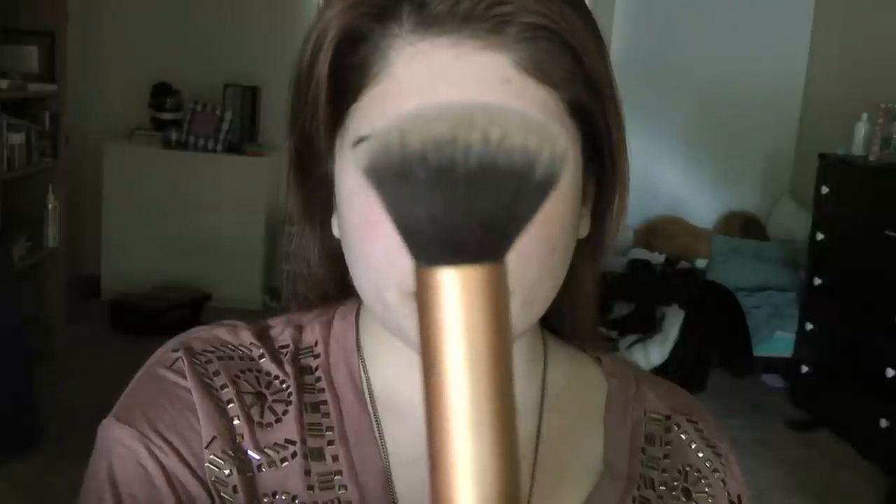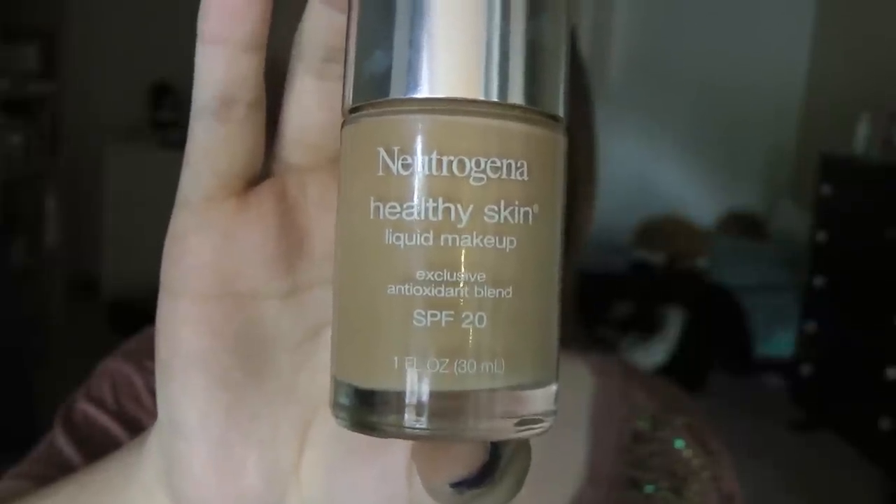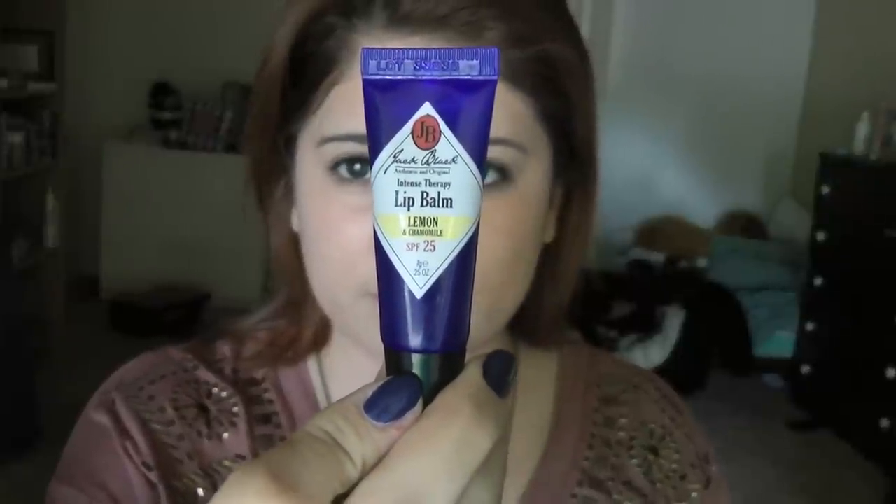Taking a Real Techniques buffing brush paired with my Neutrogena Healthy Skin tinted moisturizer, I'm going to apply this all over my face. I really like pairing these two together — normally I use my stippling brush but I'm really liking the finish with the buffing brush. Then I'm taking my favorite Jack Black lip balm in lemon and applying it to my lips to prep for any lip product we use later.